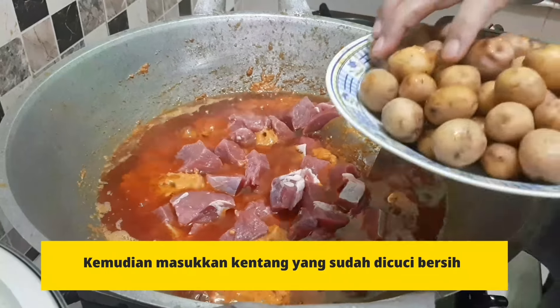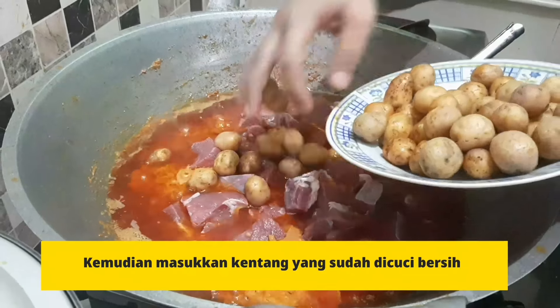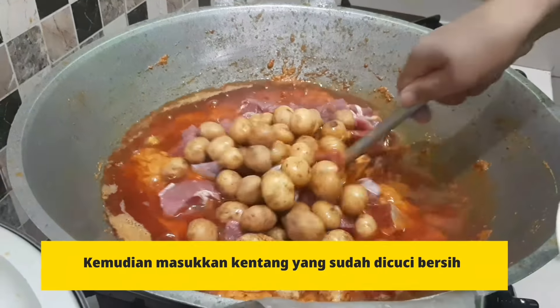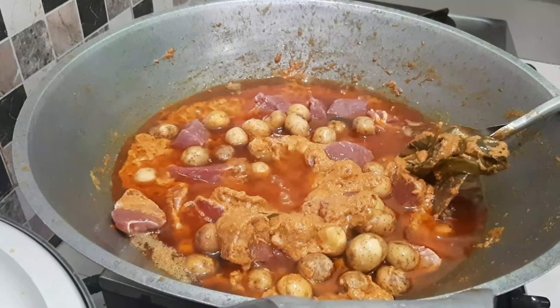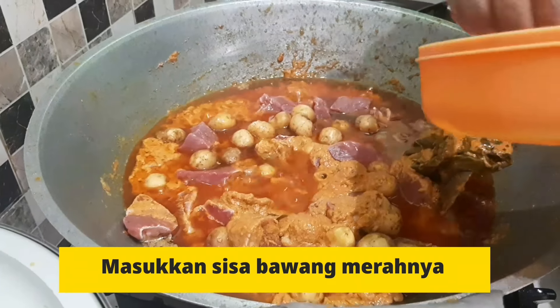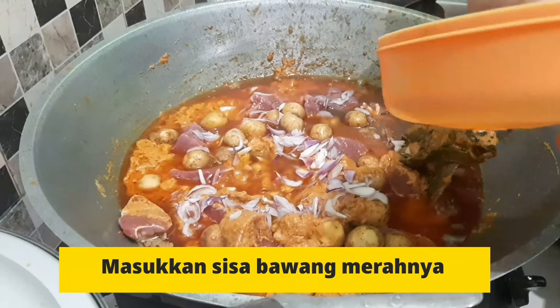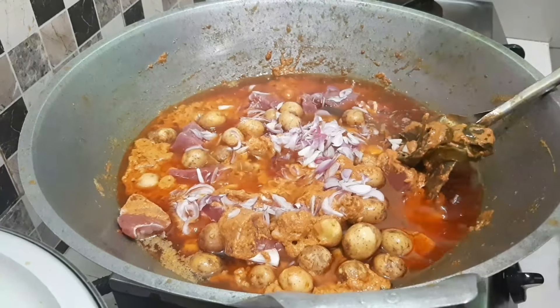Terus kentangnya juga dimasukin. Ayo kita aduk. Tadi bawangnya baru separuh, sekarang kita taburin lagi separuh lagi, supaya nanti hasil rendang kita tambah wangi.